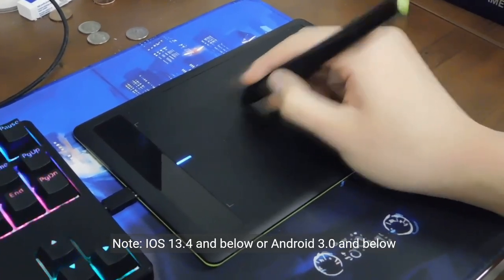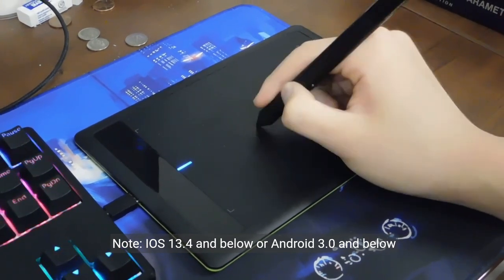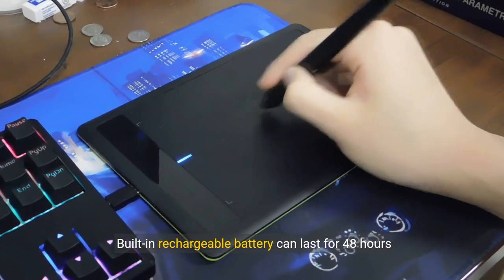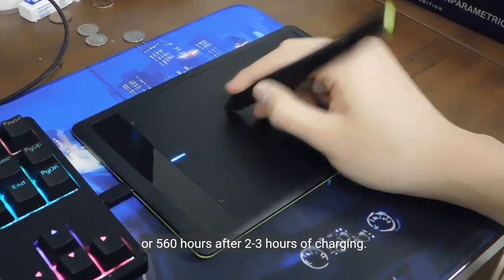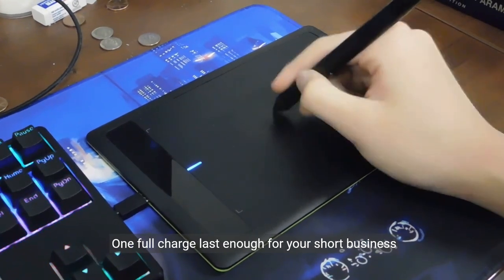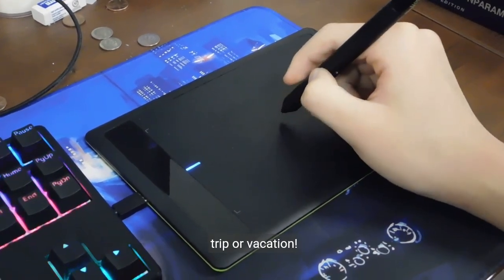Note: iOS 13.4 and below or Android 3.0 and below are not supported. The built-in rechargeable battery can last for 48 hours of use, or 560 hours of standby, after 2 to 3 hours of charging. One full charge lasts enough for your short business trip or vacation.